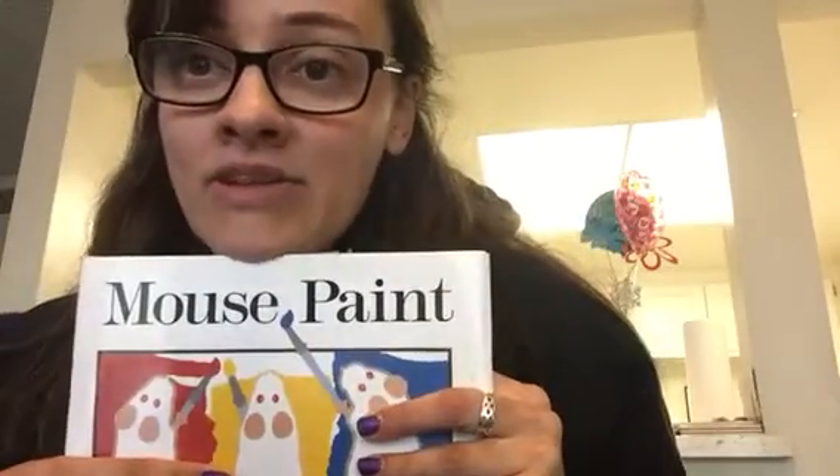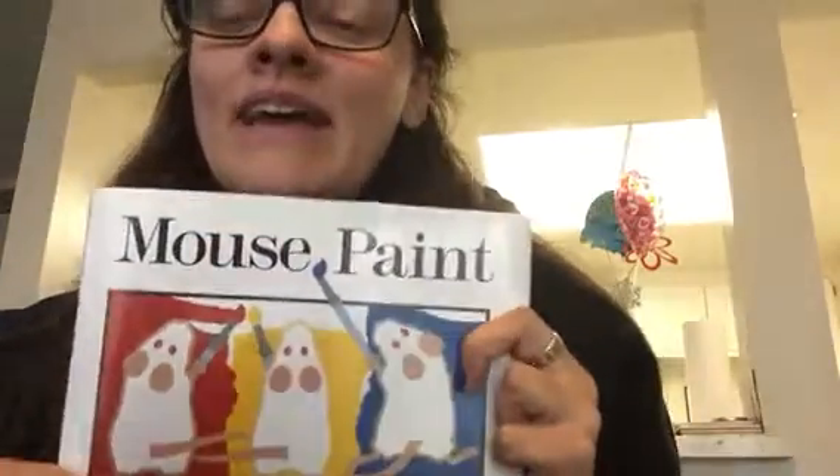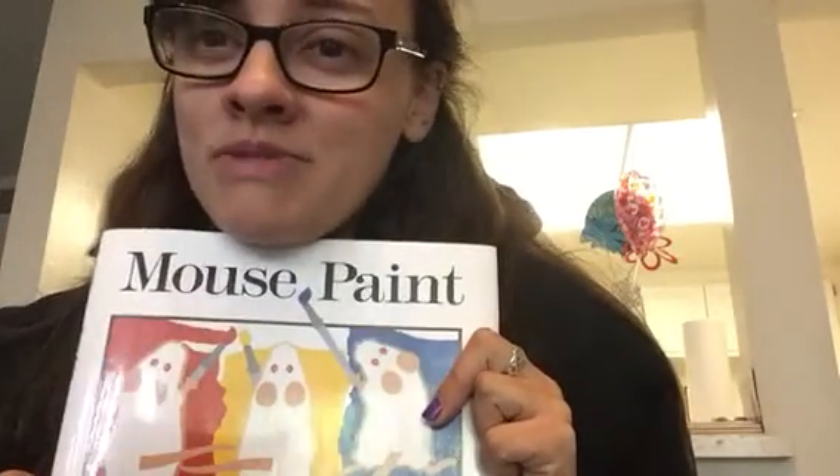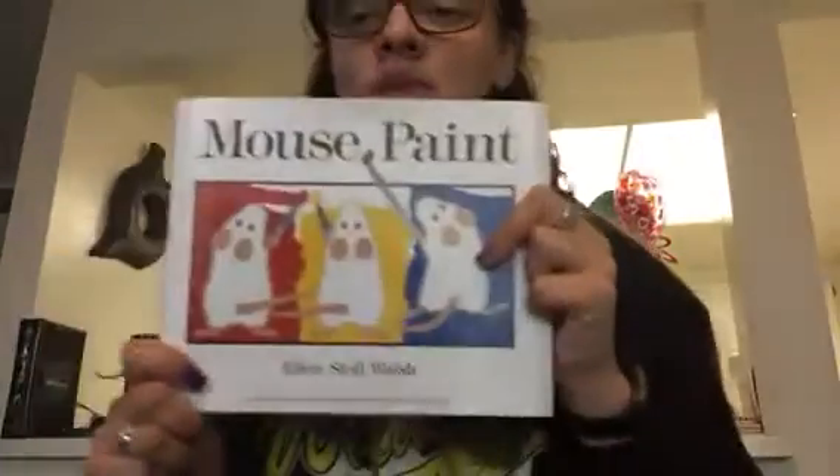Hello, my chickadees! I have another book for you today. If you have had me in kindergarten at all, then you've already heard this book. But it's always good sometimes to read another one. This is Mouse Paint by Ellen Stoll Walsh.